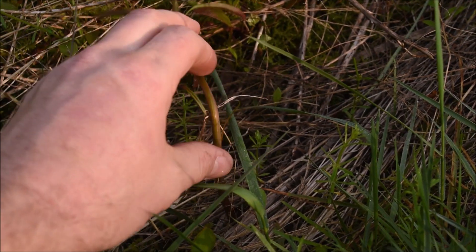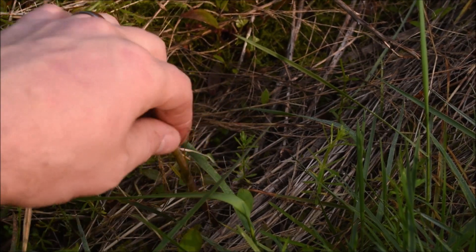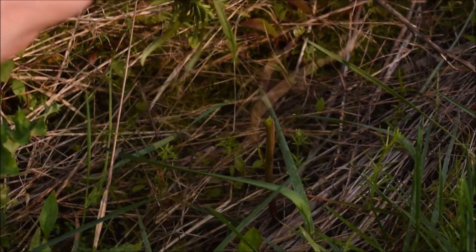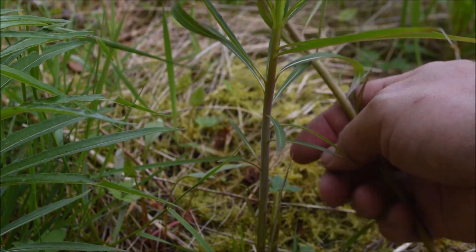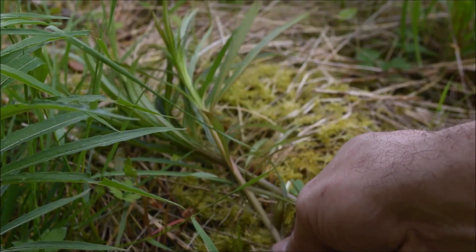Fireweed shoots make for a great asparagus substitute, and they are perfect for someone who likes the texture of asparagus, but not so much the flavor or the smelly side effects.